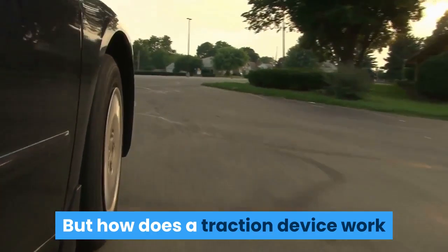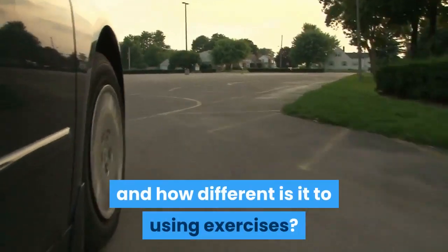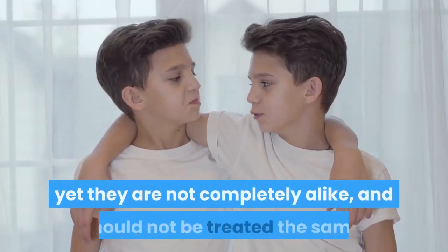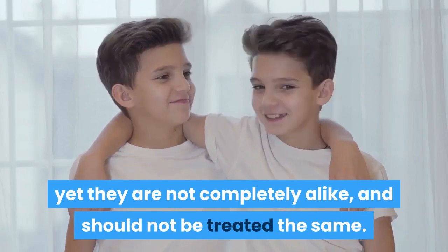How does a traction device work and how different is it to using exercises? First of all, both methods lead to the same result, yet they are not completely alike and should not be treated the same.